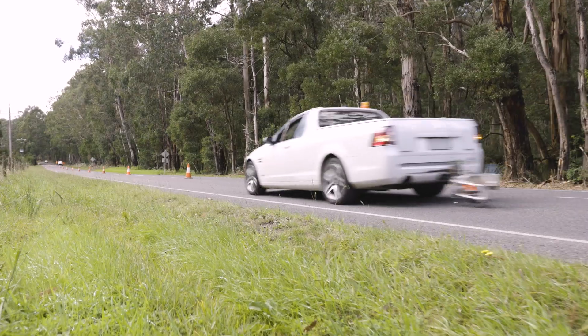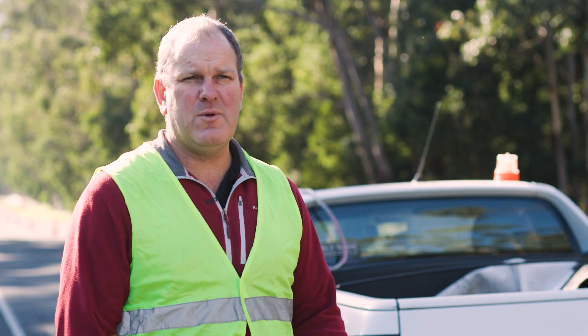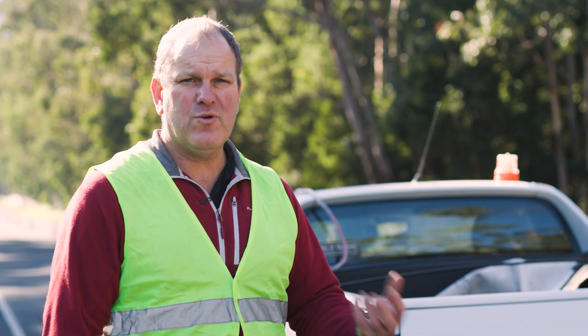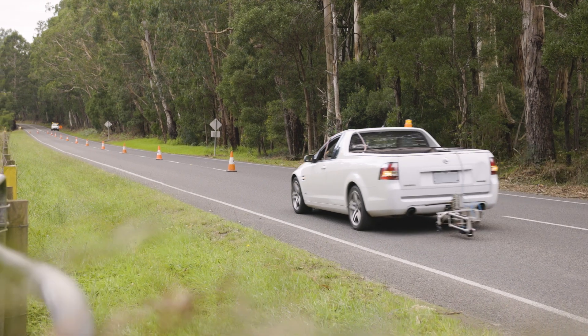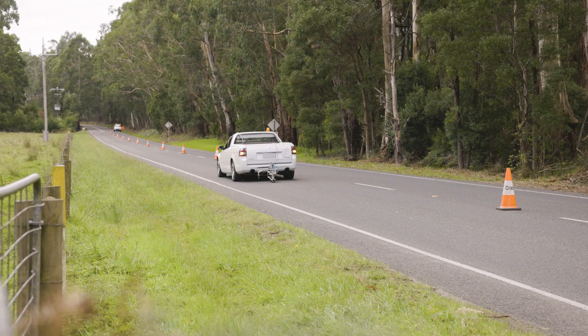Roads are very different depending on whether you're in a rural environment or an urban environment. Out here, predominantly you're going to find chip seal or spray seal surfaces, and these tend to be far more aggressive on clothing than what asphalt in an urban environment will be.